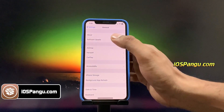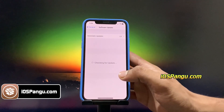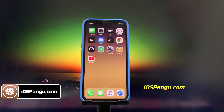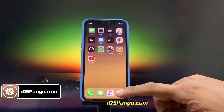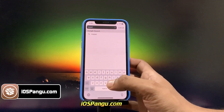Before we proceed, let me show you the current iOS version installed on my phone. As you can see, it's iOS 14.7.1. I have more than 50% battery and a fast internet connection. Open up Safari browser and visit this site, iospangu.com.